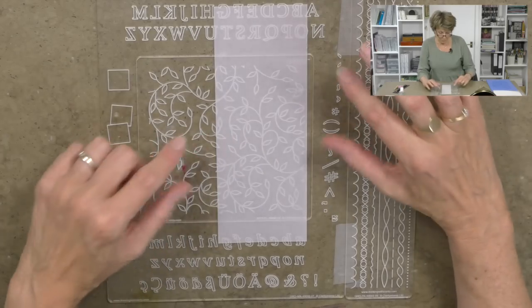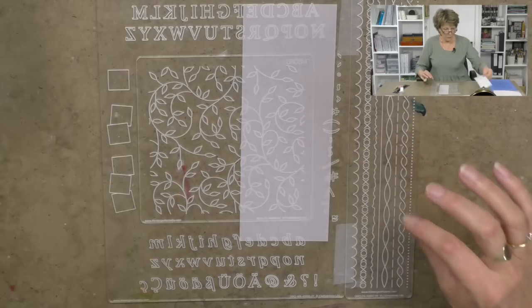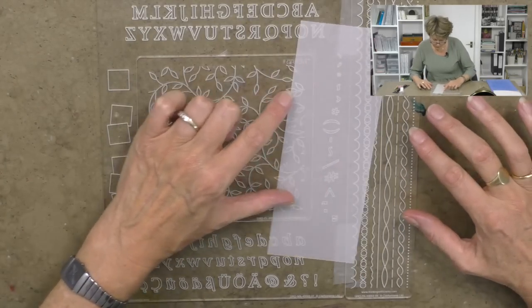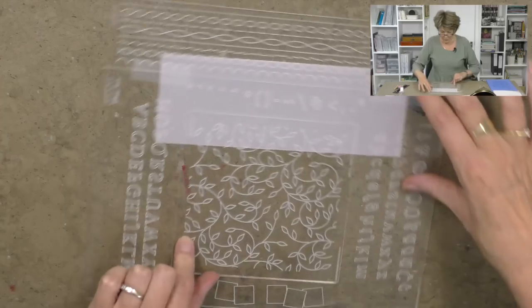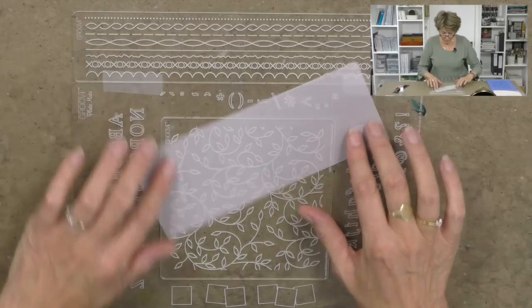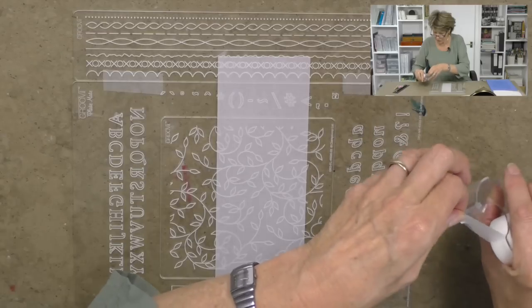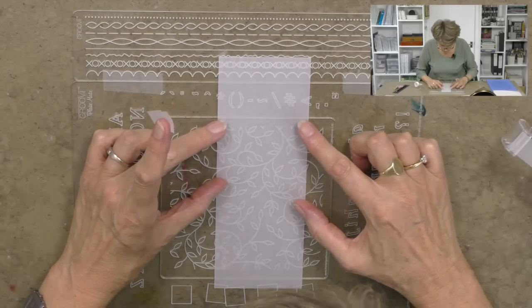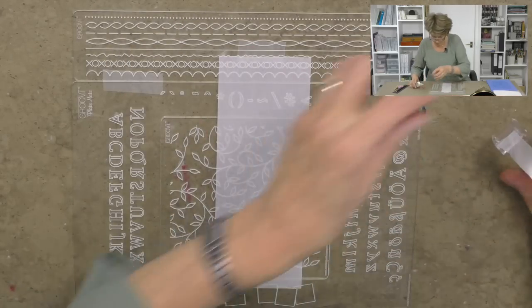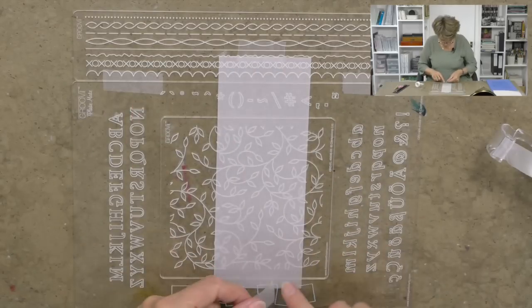I've taken a piece of parchment and cut it in half. The first thing I want to do is make a border, so I need to attach this border to this edge here. I'll start by taking a piece of sellotape and just attaching it at the top and at the bottom so that I can see through here — I want to go four across.